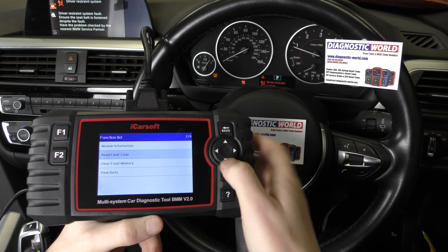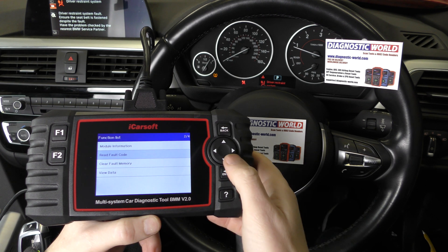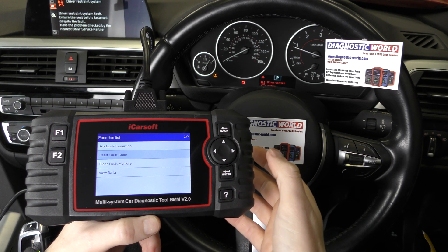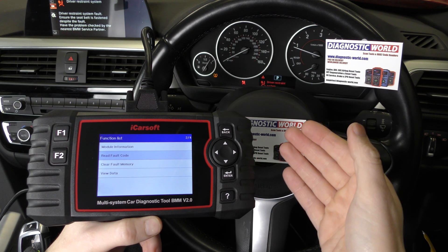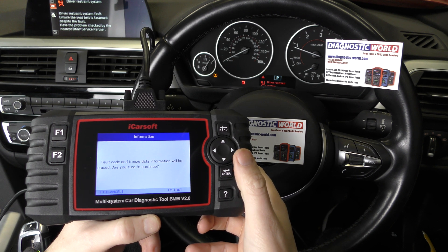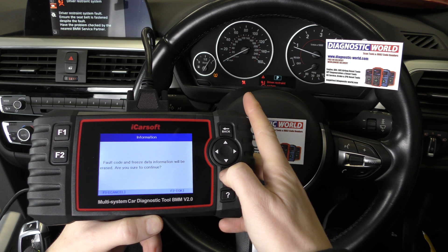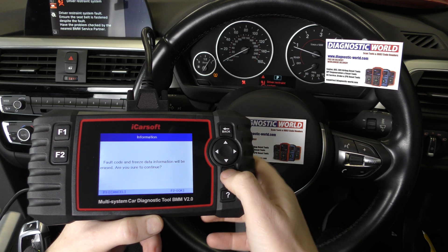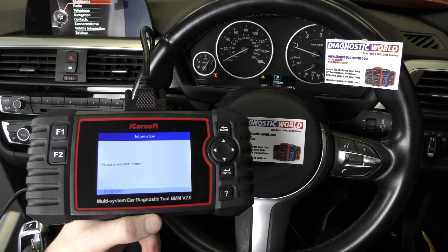So to get rid of this — and in your case, maybe if you've got a loose connection or you need to replace a sensor, once you've fixed the fault, or if it's an intermittent fault, or you've simply knocked the airbag light on by accident — just go to clear fault memory and click OK. Keep one eye on the airbag light and the message. There we go, they have both reset now.